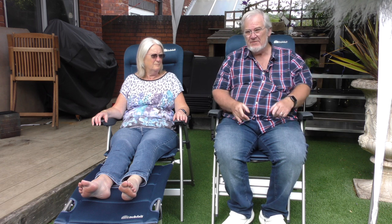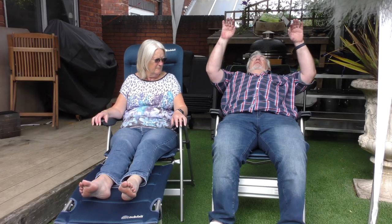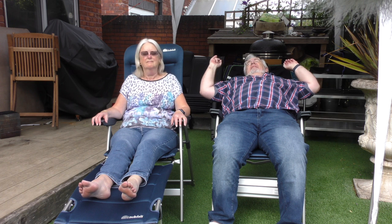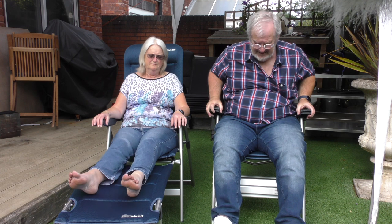And that's one of the main reasons we've got these — they allow you to go from sitting up for dinner all the way down to fully reclined. What a lovely day it is for lying back in the sun! So you can get your sun — I hope I didn't show too much belly there, that would be terrible.